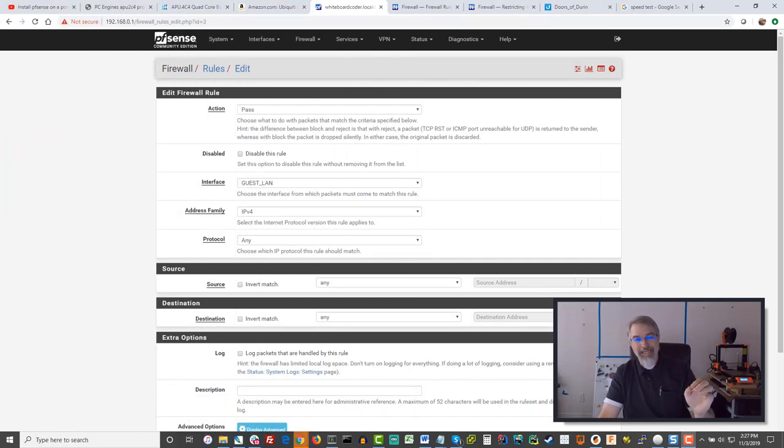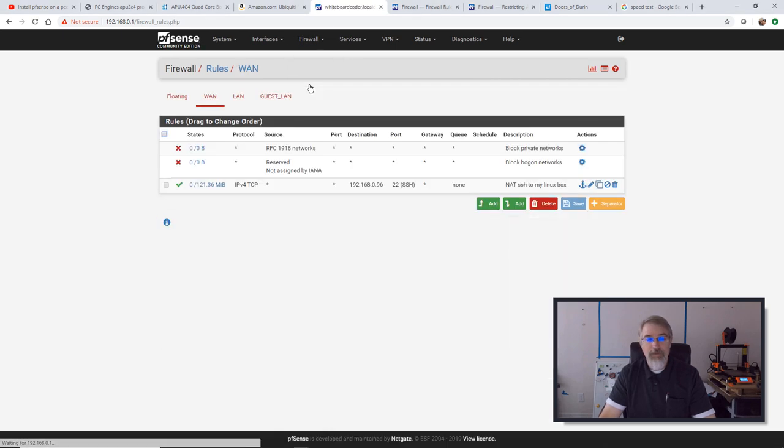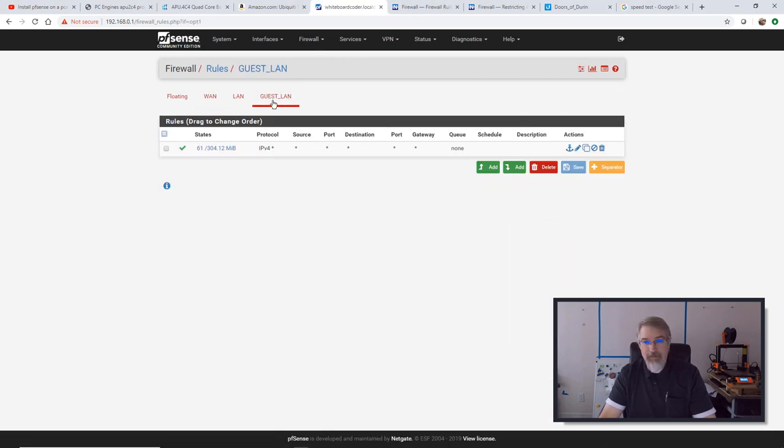Now I'll plug back in my ethernet. What I'm going to do is add a few more firewall rules. I'll go back to Firewall Rules and back to my Guest LAN. I want my Guest LAN to allow it to get to 192.168.0.22, which is my static IP for my printer, but not allow it anywhere else. I want it to allow the internet but not my other LAN. So I'll add another couple of rules.